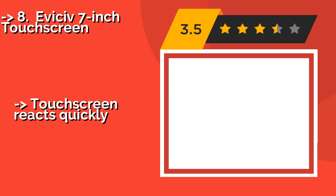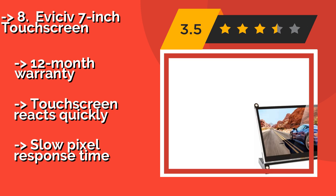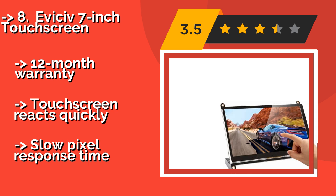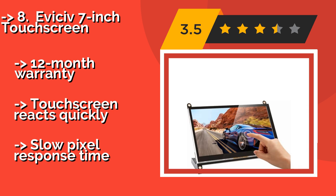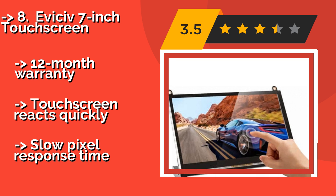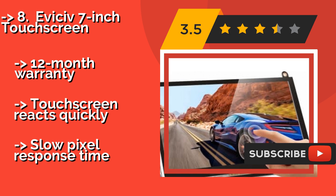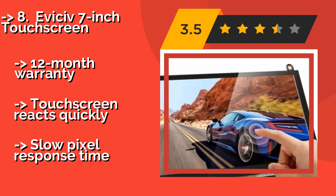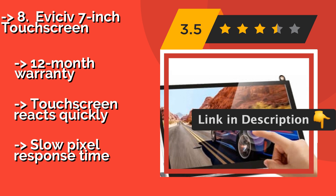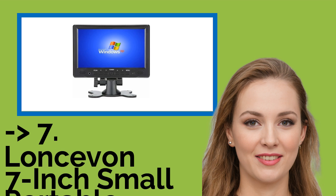Eighth is the Eversive 7-inch Touchscreen, around $75. It is ergonomically designed to reduce fatigue during prolonged use. That's a good feature to have because its excellent color reproduction and brightness will make it hard to peel your eyes away from the screen. Comes with a 12-month warranty and the touchscreen reacts quickly, but it has a slow pixel response time.